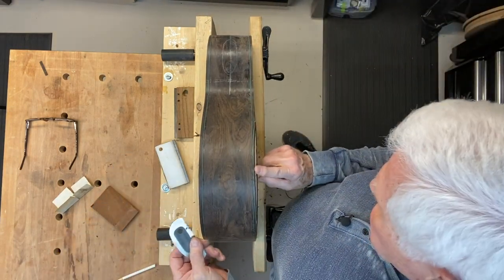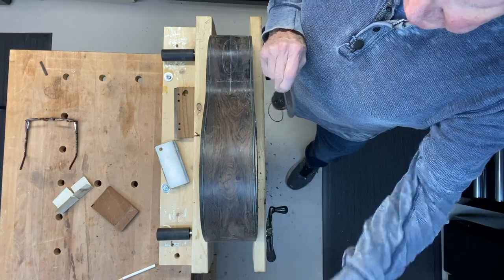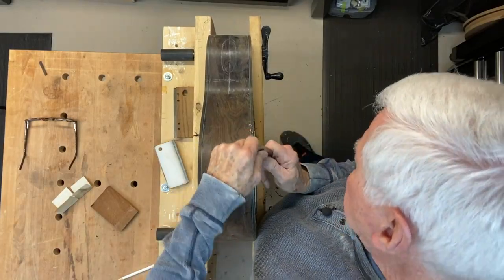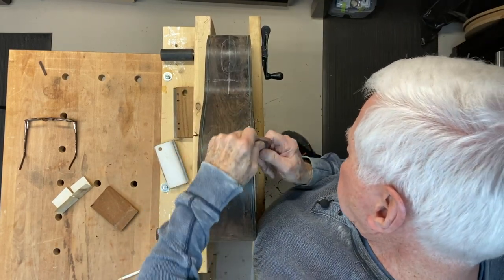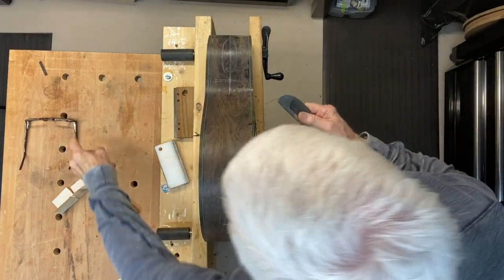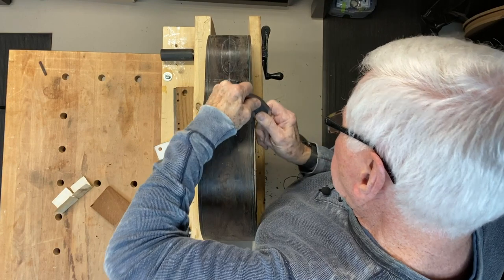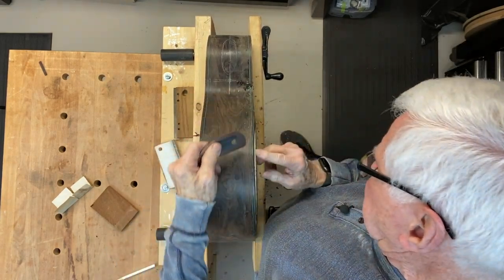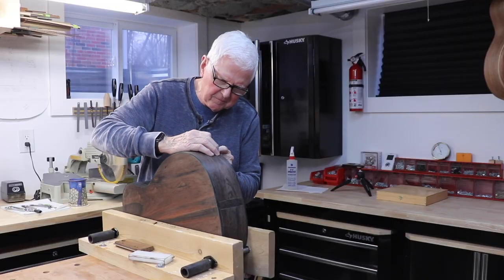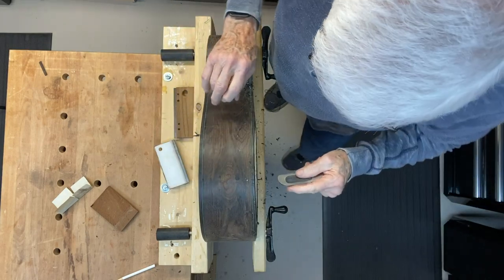You simply take your scraper. The grain is running this way on one side and running the other direction down here, so you go one direction on one side and then the other direction on the other side. I want to do a little bit at a time coming this way because I don't want to overdo it, and then I switch and come to this side.